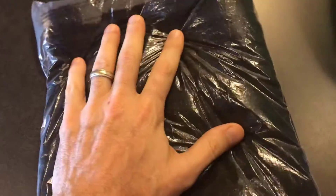I just got the Into The AM black tank top in, and let's go ahead and open it up and try it on.